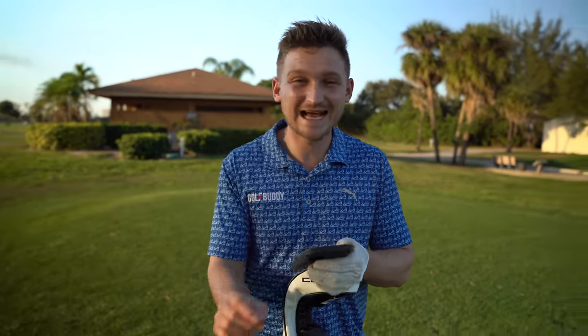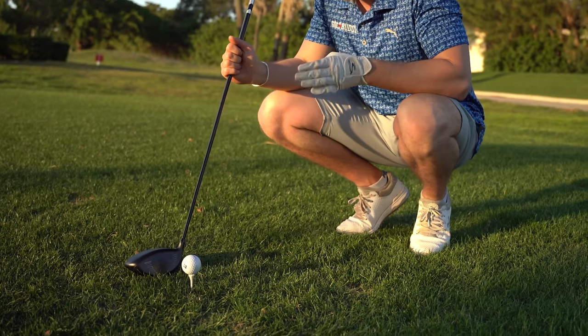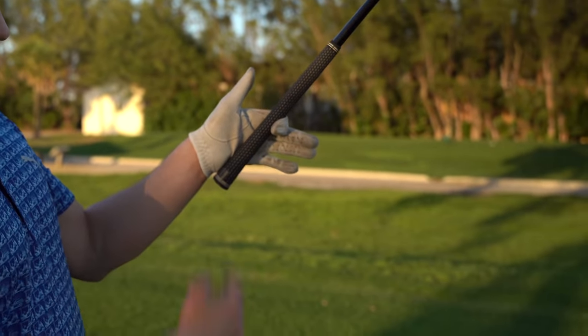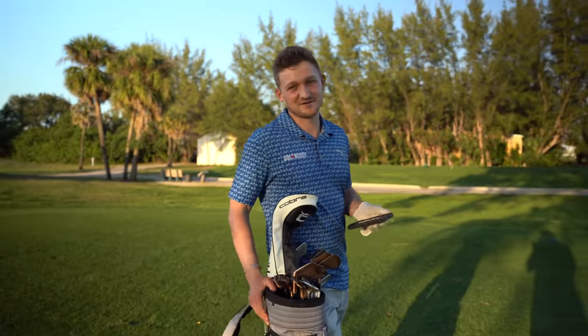We're going to tell you exactly how you can fix that and also just some general driver tips that are going to help us stand to the driver better. What a better place to give you this tip — we're in Miami, I'm here with American Golf. This is going to be a great video, let's get into it.